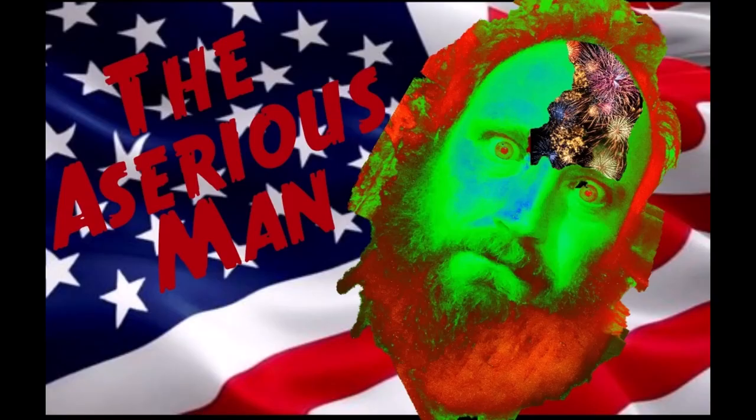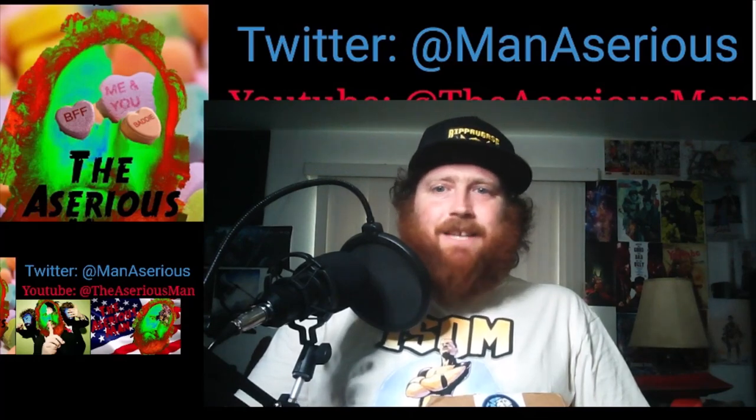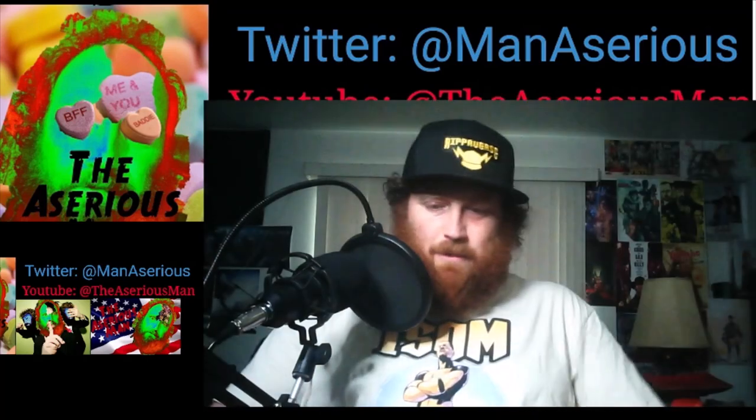I am the A-serious man. Hello everybody, the A-serious man here again. I did an unboxing video yesterday and I got another package today. I'm going to open it up.